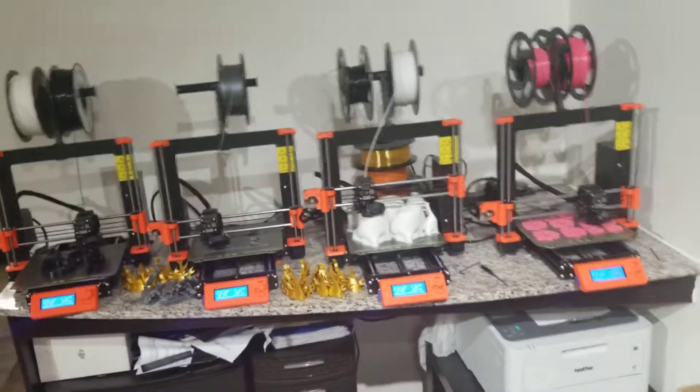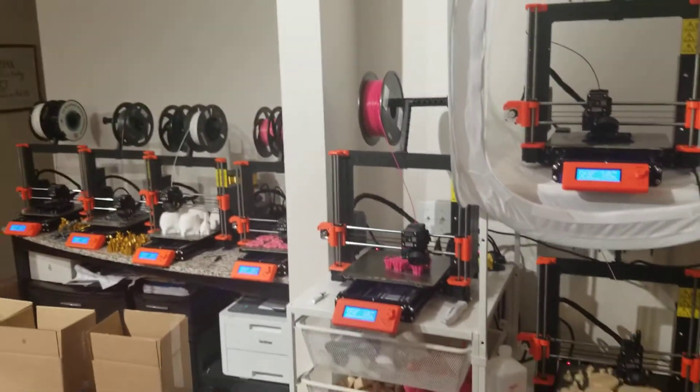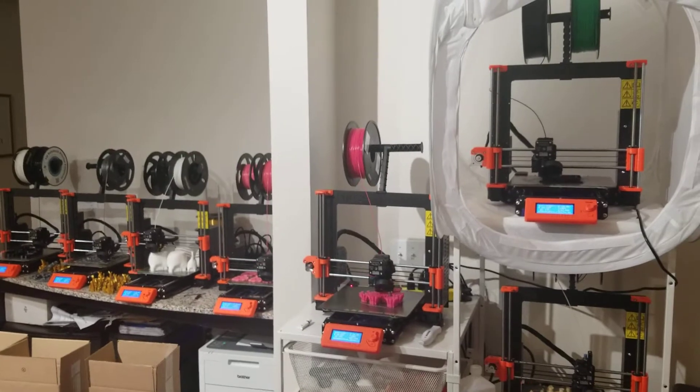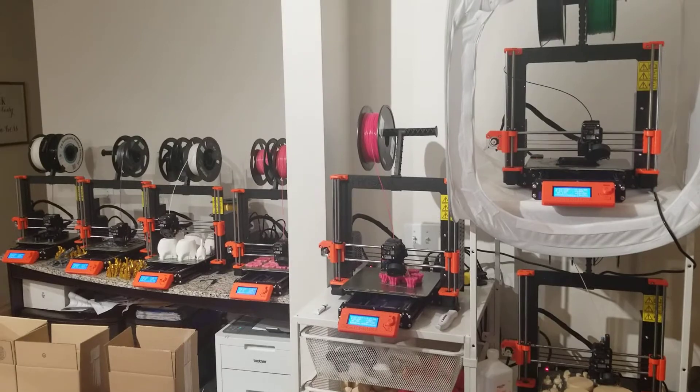So yeah, that's the printing setup currently. Plan to potentially relocate soon, so I wanted to get a quick video. Cheers!